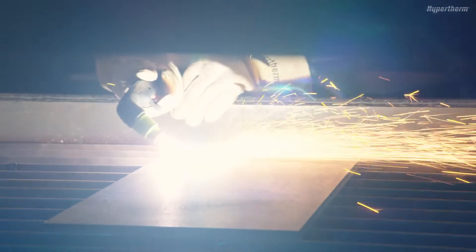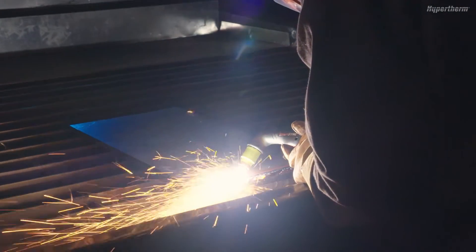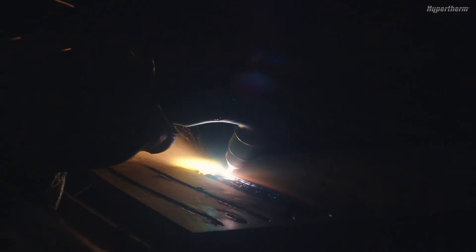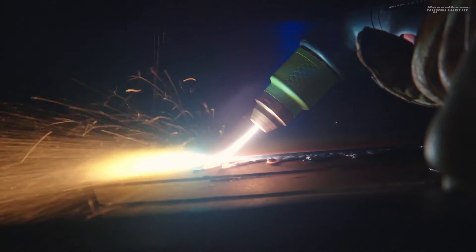When you press the trigger, a pilot arc will start. Transfer the arc to the workpiece by moving the pilot arc closer to the metal. Once the arc has transferred, pull the torch back from the material and stretch the arc to about one and a quarter inch or 32 millimeters.